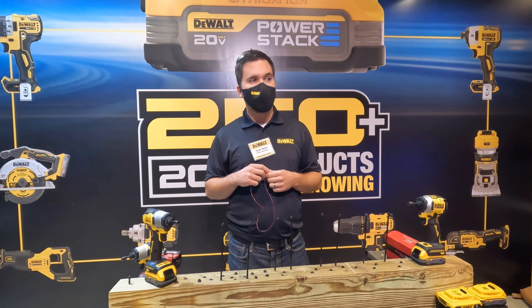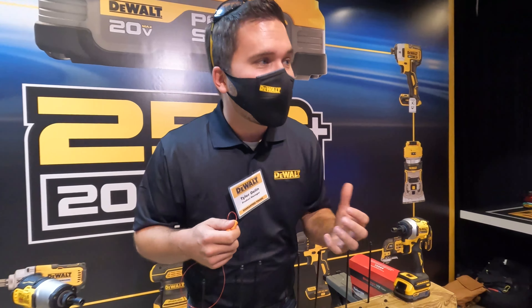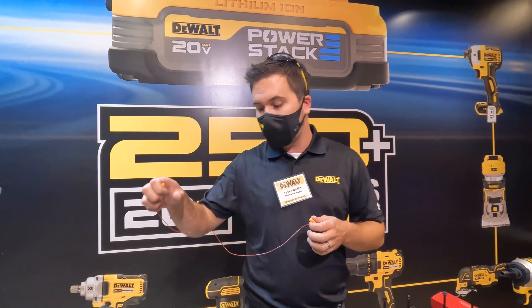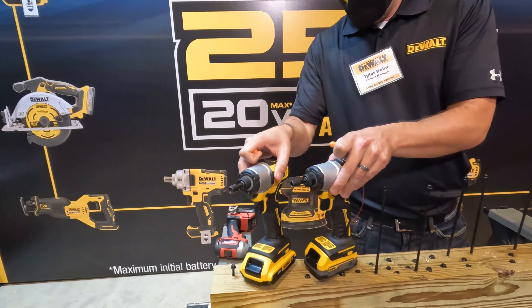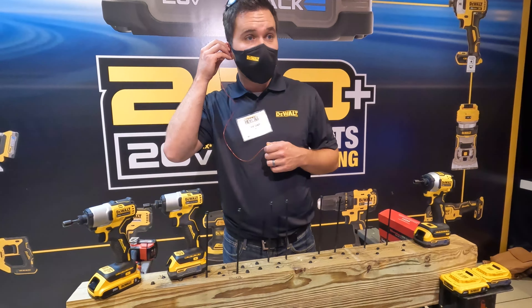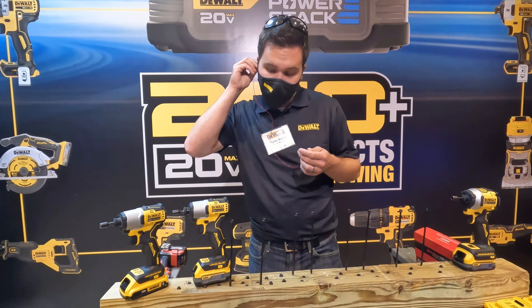I want to show you a couple of our brand new impact drivers. The advantage that the PowerStack compact battery delivers in an impact driver is 50 percent more power, 25 percent more compact, and 12 percent more lightweight — very ideal for a tool that's in your hands all day. First, the DCF 840, our new single-speed brushless impact driver. We'll run the current 20V 2 amp-hour battery head-to-head against the 20V PowerStack compact on 8-inch structural screws into double-stacked 4x4s — you should see about an 18 percent difference.